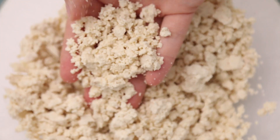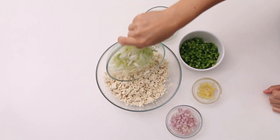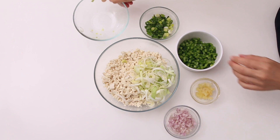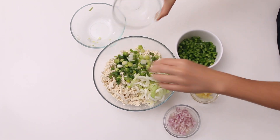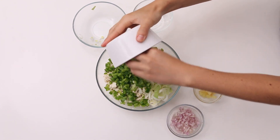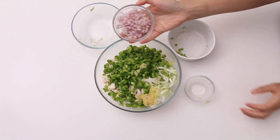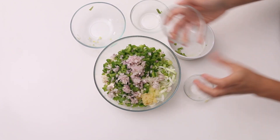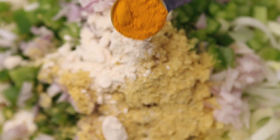The first component of this lasagna is the tofu scramble mixture that's going to go in the layers. You want to crumble a brick of firm tofu and then add in a bunch of veggies and seasonings: chopped leeks, some green onion, some green pepper, minced garlic and finely chopped shallot. We're also going to add nutritional yeast, onion powder, and turmeric.